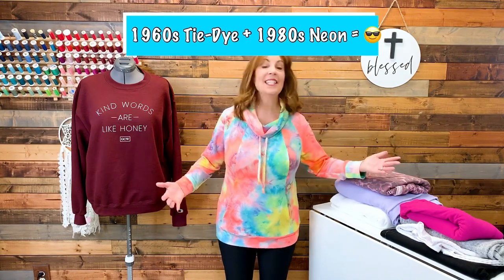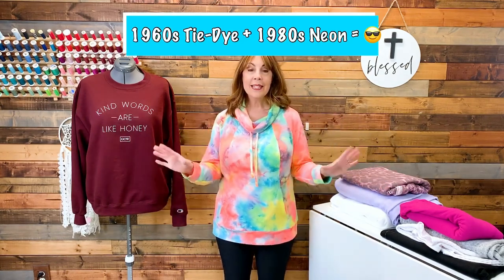I am wearing my test version. The fabric's a little wild — it's very very bright in person. I'm not sure how bright it's coming across on film; I was able to tone it down a little when I took my tester photos. This tie-dye fabric is like 1960s tie-dye meets 1980s neon. It is bright and bold and fun and I really like it.